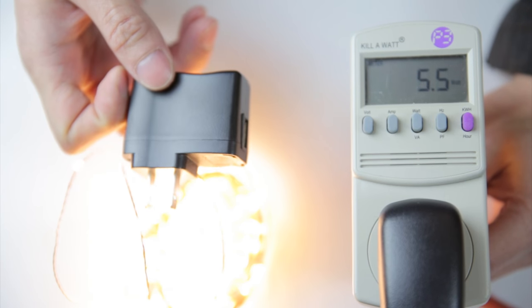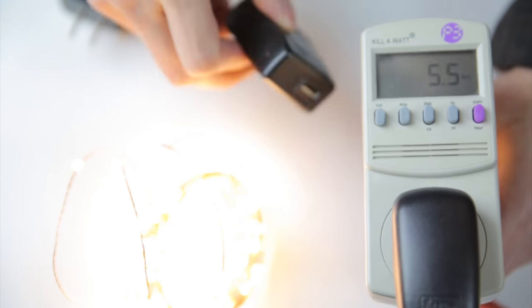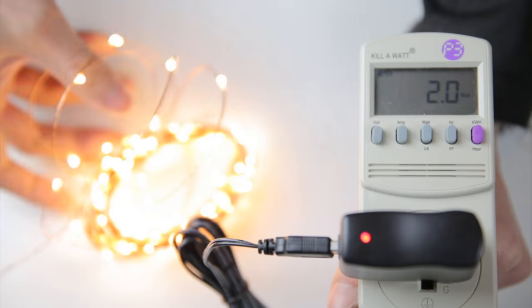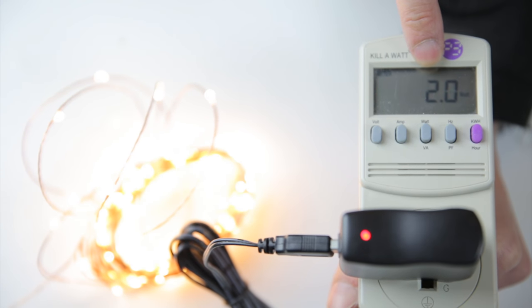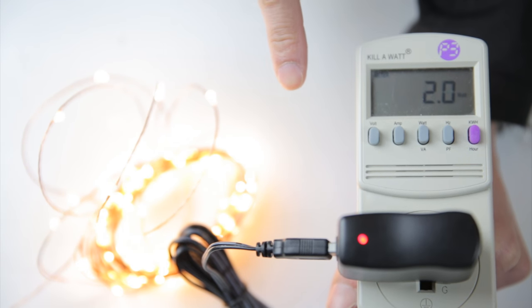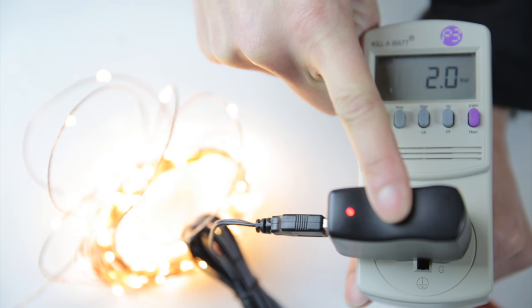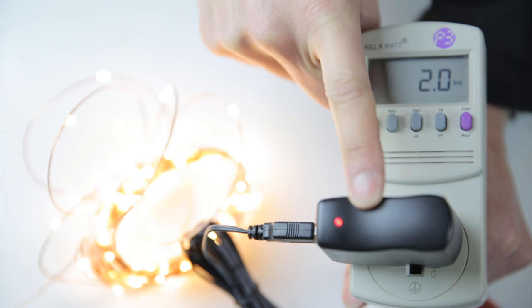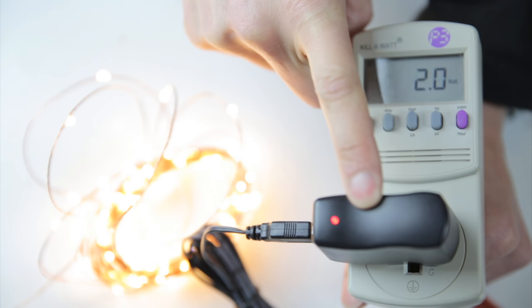I have this cheapy USB thing right here that supplies only half an amp, so let's plug that in and see what happens to the brightness if I switch it. Hopefully you can see that this thing is not as bright now. It says it's consuming 2 watts. At 5 volts, that means it's consuming about 400 milliamps or 0.4 amps. The power plug might not like it because it may be overloaded, so it's probably not recommended to use anything less than 1 amp as a USB plug.